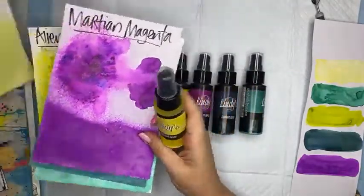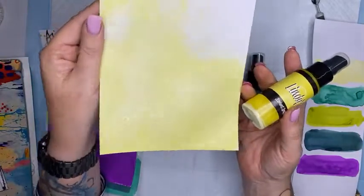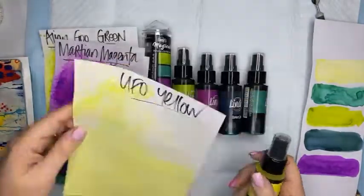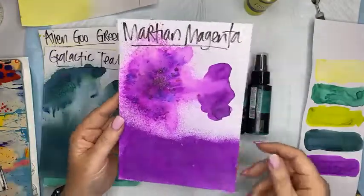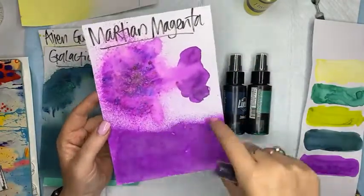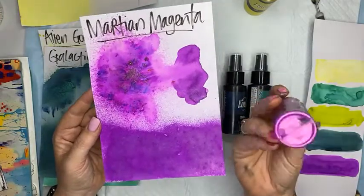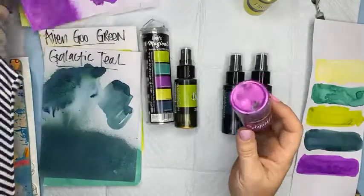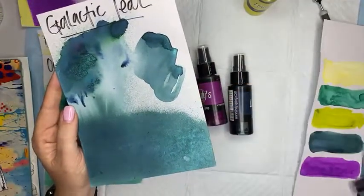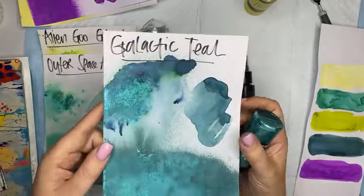The color names are: UFO Yellow - which looks like this, with the spray at the bottom and the magical at the top. That is just gorgeous - I'm hoping that shimmer is showing up on screen, it is a divine color, absolutely beautiful. Then we have Martian Magenta - the magical at the top and the spray at the bottom - it's got a really gorgeous pink shimmer to it, absolutely stunning. You can see it sitting in the bottom of that bottle. This one is called Galactic Teal - it has a green shimmer to it.